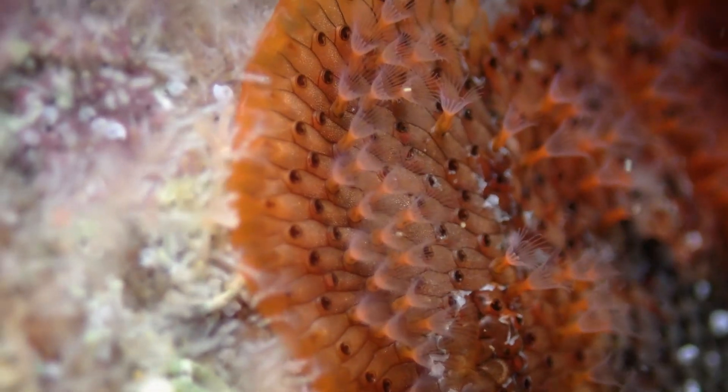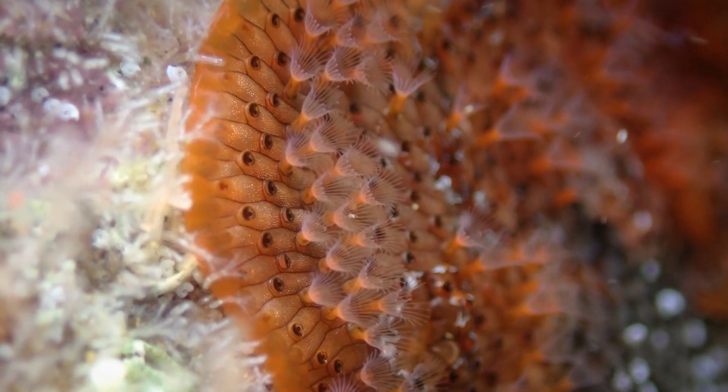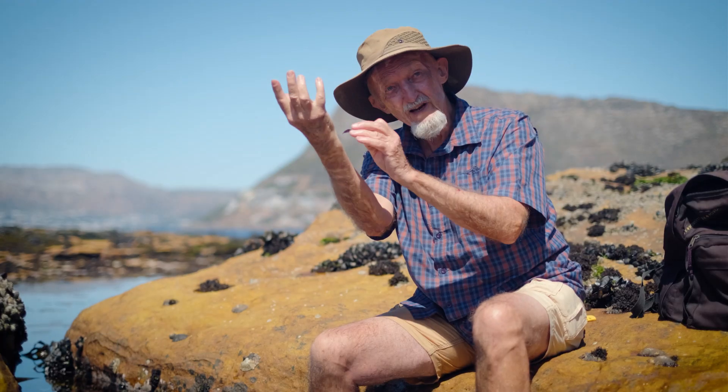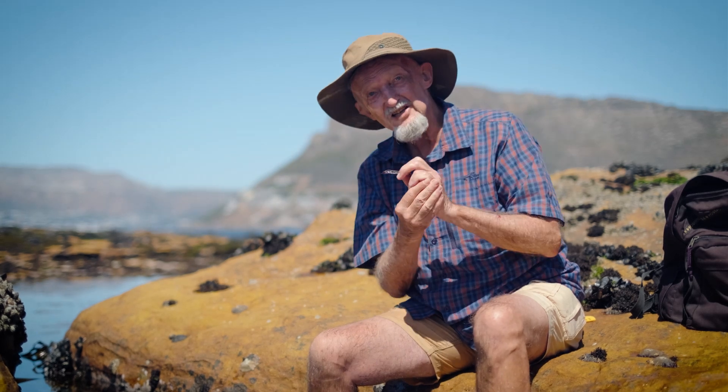Each one of those individuals lives in a little box, and the lid of that box can open, and from the entrance of the box emerges a crown of tentacles. When you disturb the animal, the tentacles withdraw and the little trap door closes.